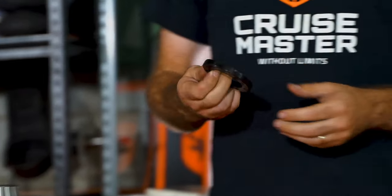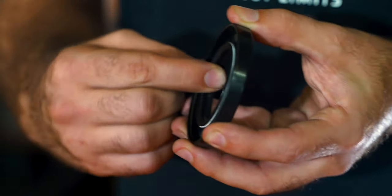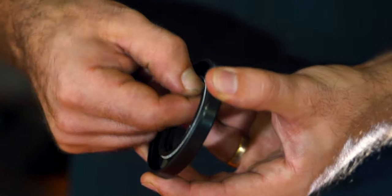On a CruiseMaster wheel bearing system, we use an automotive-grade oil seal — dual-lip with a garter spring to make sure we've got the best purchase on the spindle.